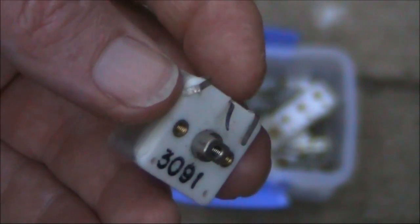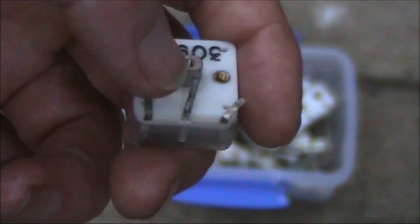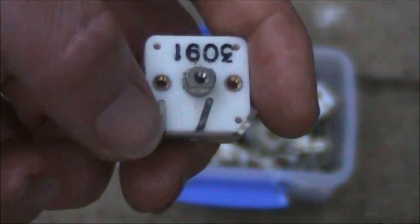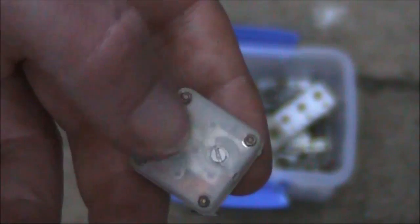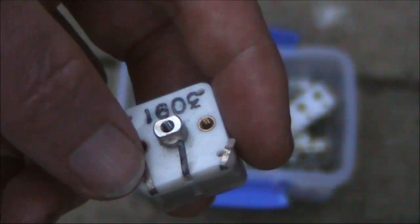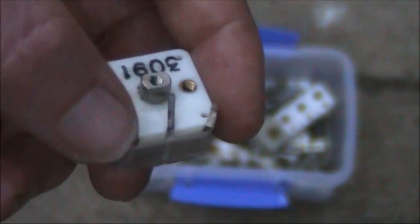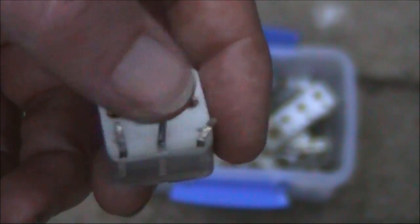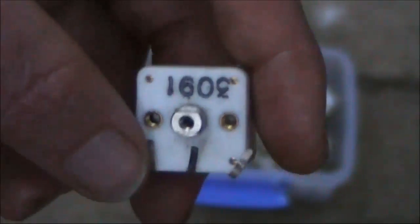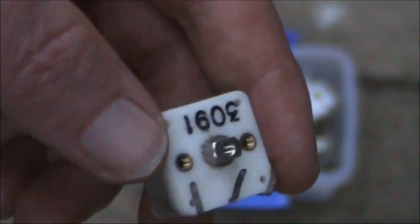This is a common transistor radio type variable capacitor. You can still find them from suppliers like Jaycar. The middle pin is common, the bottom pin is normally the higher value — about 160 picofarad — and this pin is the lower one, normally about 60 picofarad maximum. There are trimmer capacitors on the back which you can use to slightly vary those ranges. If you want a higher capacitance value, like 220 picofarad, just bridge the two outer terminals — that puts the two capacitors in parallel. Be careful with the little screws; don't screw them in too tight or you'll hit the plastic plates and possibly damage the capacitor.